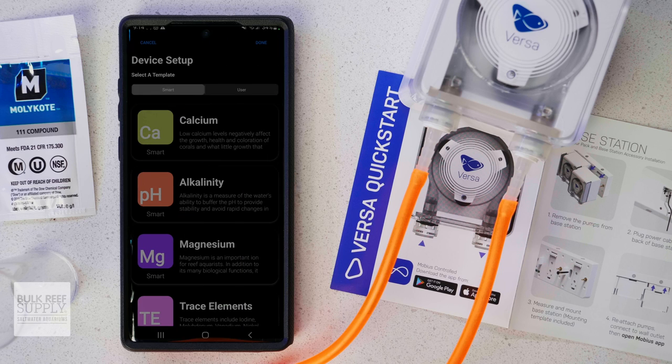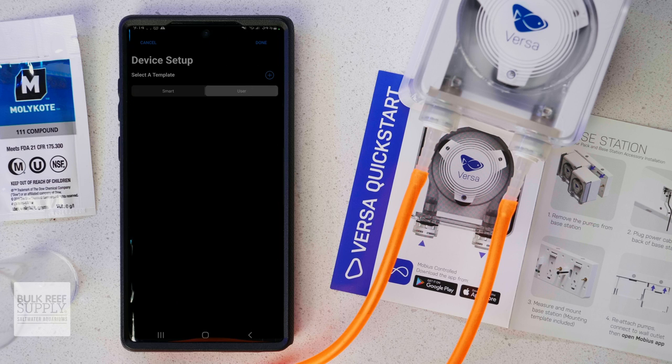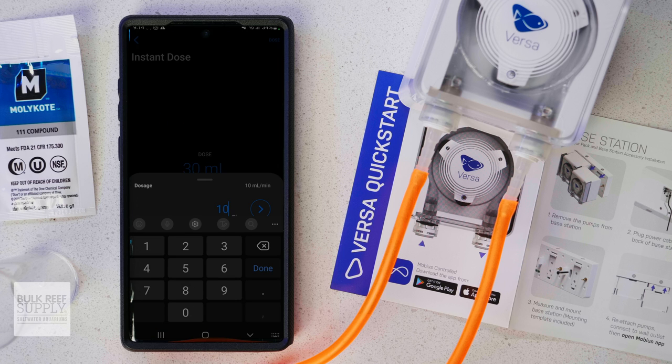There are smart presets in the app to make the setup a breeze and make sure that your additives are dosed properly without overlapping, which is awesome. Plus you can customize things as you see fit so you aren't boxed in either.